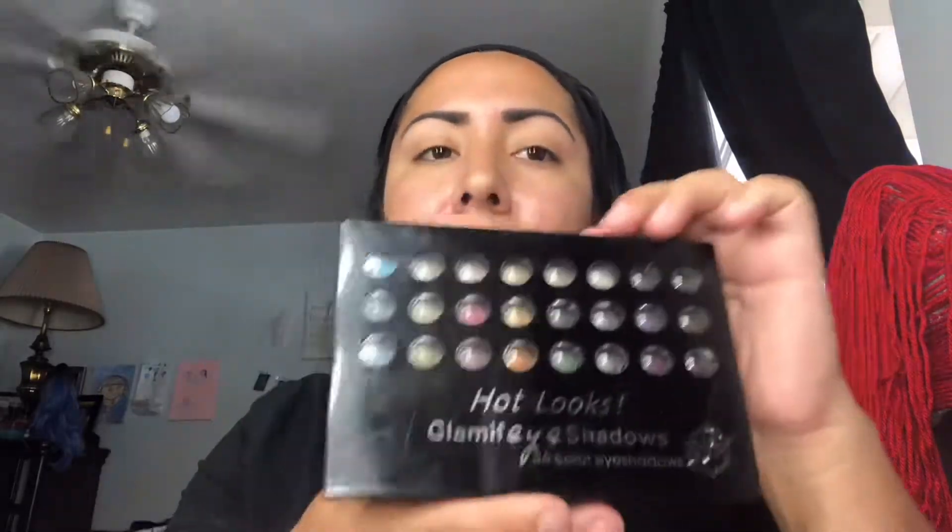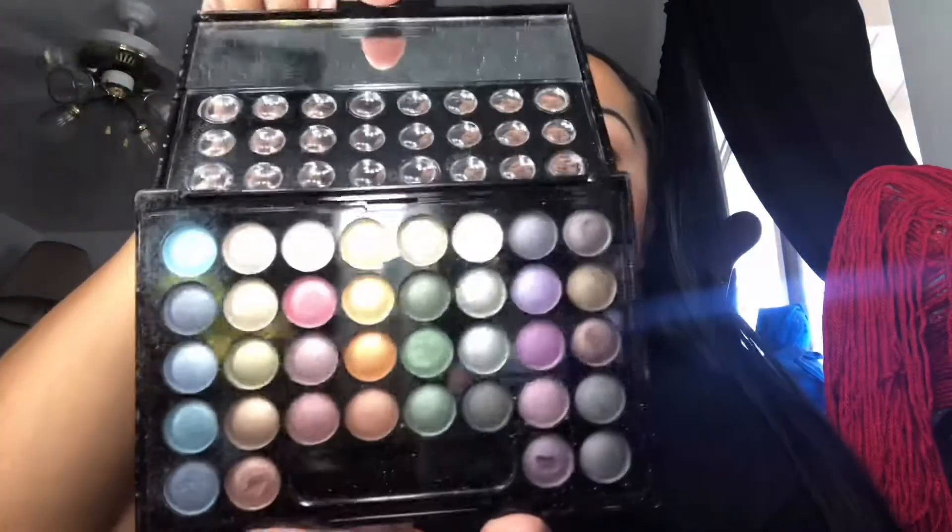We're gonna start off with this Hot Looks Glamify Shadows 36-color eyeshadow palette. I have all these beautiful colors — these are super super pigmented. I love these eyeshadows, they're so pretty. We're gonna start off with the black.